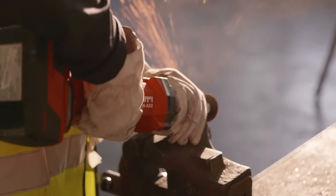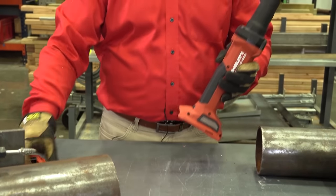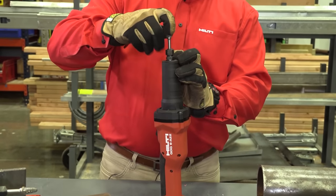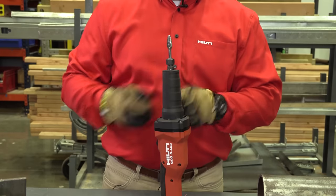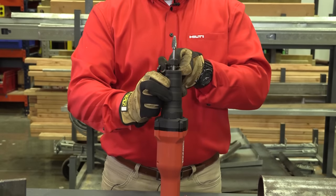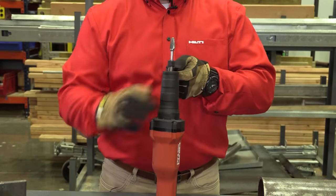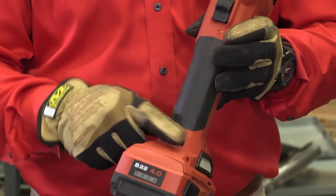To change a bit or a blade, first remove the battery, then use the two wrenches provided in the box to loosen the quarter-inch collet. Install the bit, position as desired, then turn until finger tight. Last, use the included wrenches to fully tighten the nut.